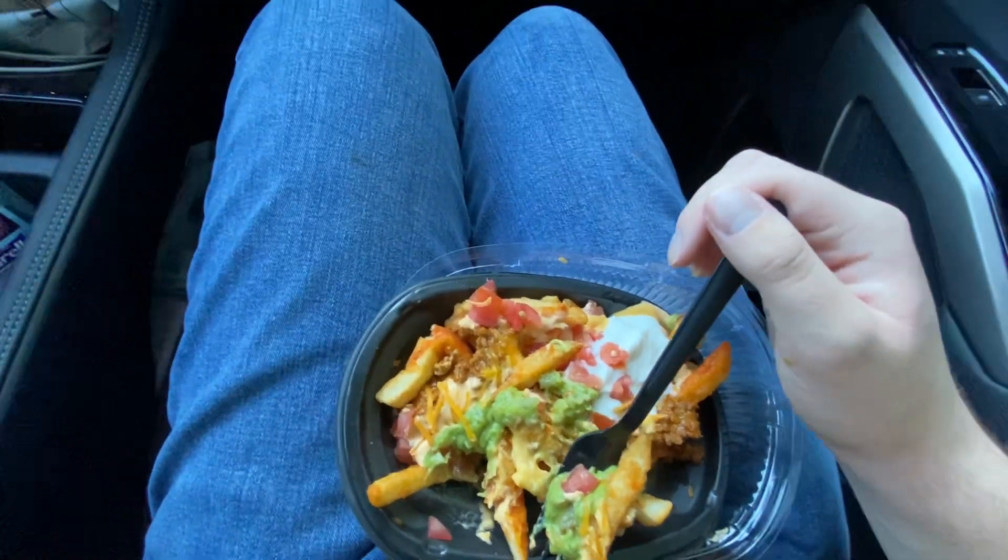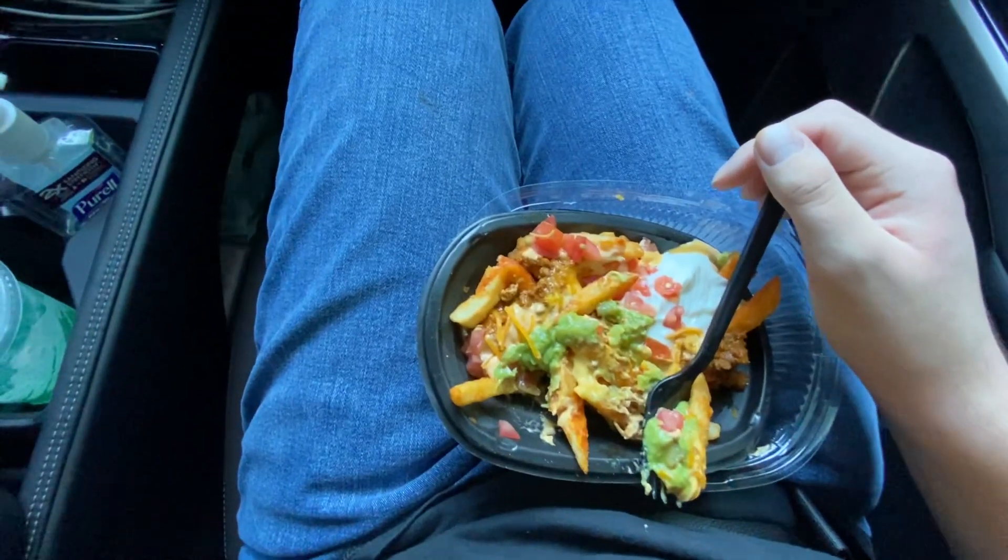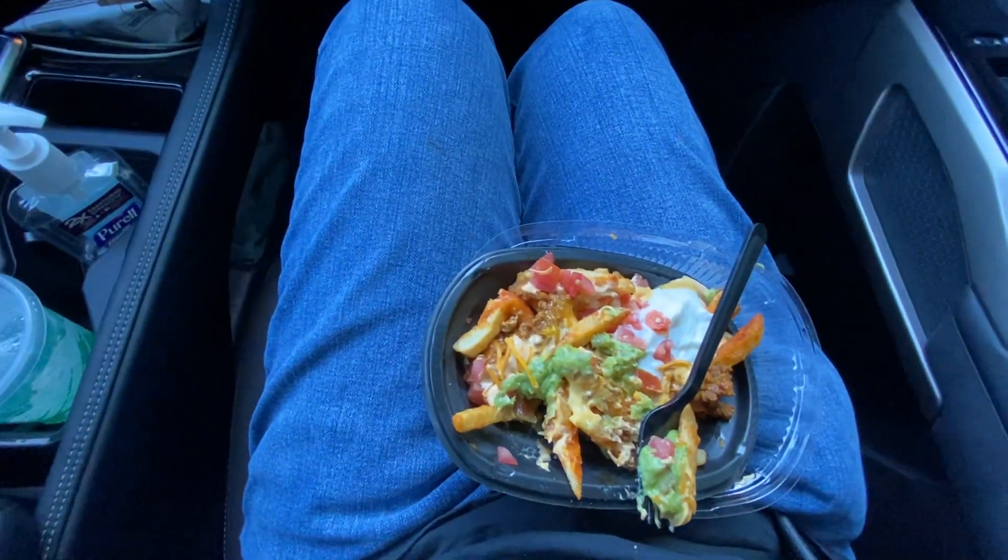Pretty good. Eight out of ten. I wish there could be a little bit more guacamole. It seems it's kind of stingy, but other than that, it's great.